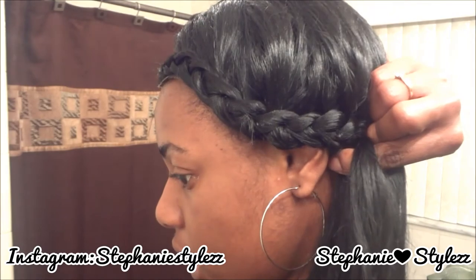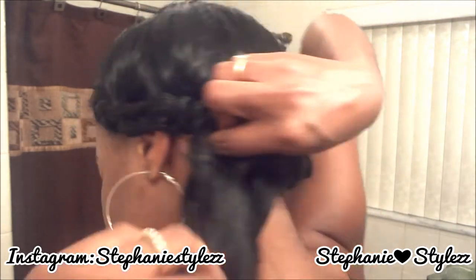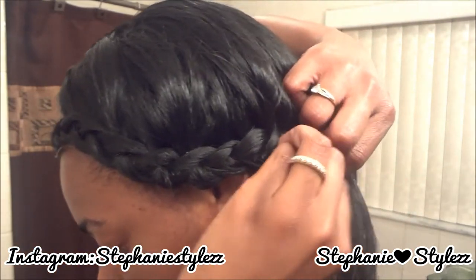Braid up to this point right here. What you're going to do is start connecting the braid from the back to the one in the front. Brush it so it goes easier.